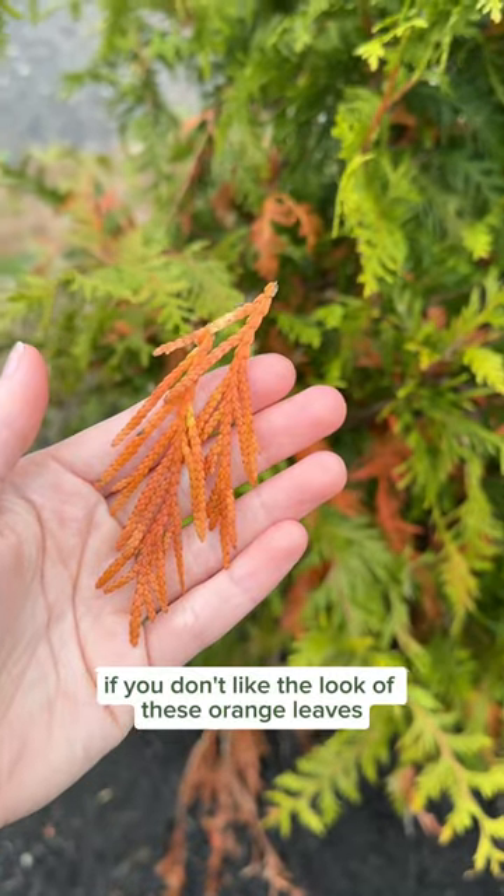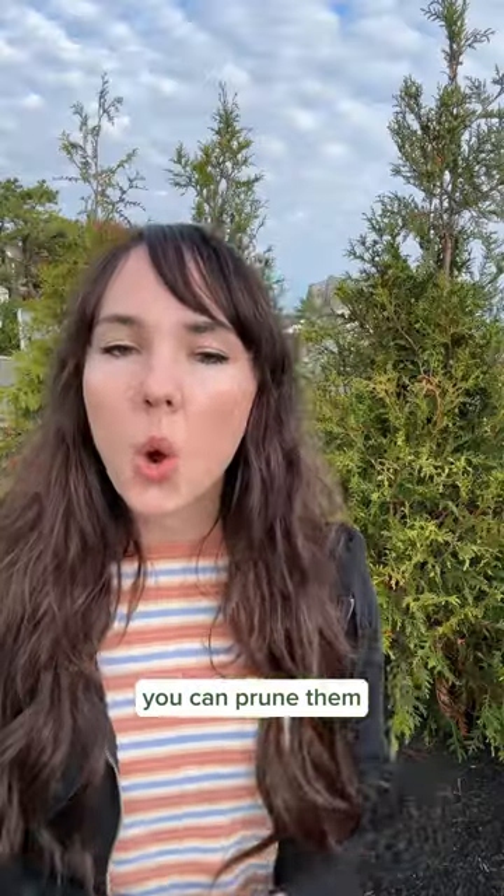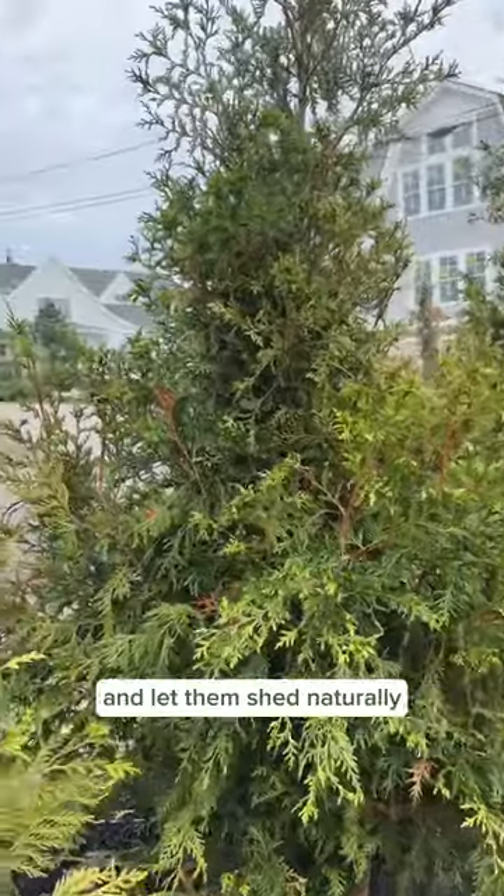If you don't like the look of these orange leaves, you can prune them, or you can just leave them alone and let them shed naturally.